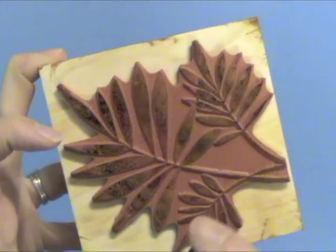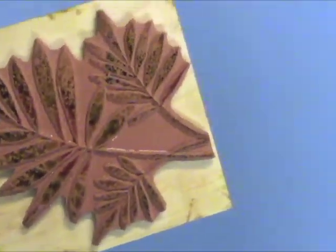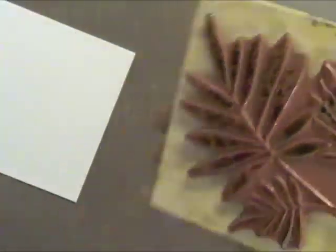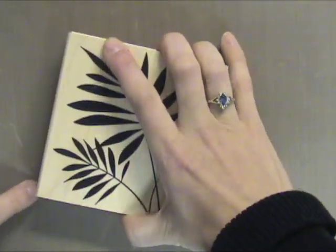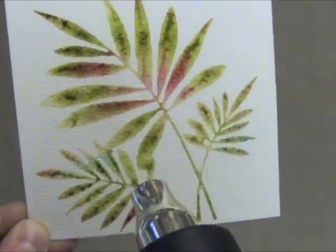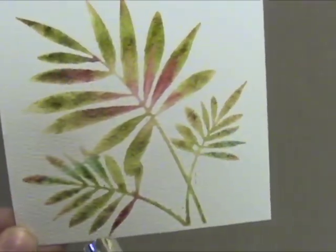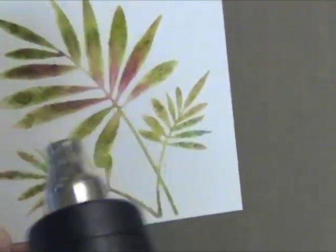Now I'm going to spritz on some water. You can see it kind of pooling up on there. The more water you add, the more splotchy it looks when you stamp it. I'm stamping it onto watercolor paper, but you can use regular paper — I really like the watercolor better. You can see it's wet here. I'm heating it with a heat gun. You could just let it dry, but I'm pretty impatient so I just go ahead and help it dry quicker.